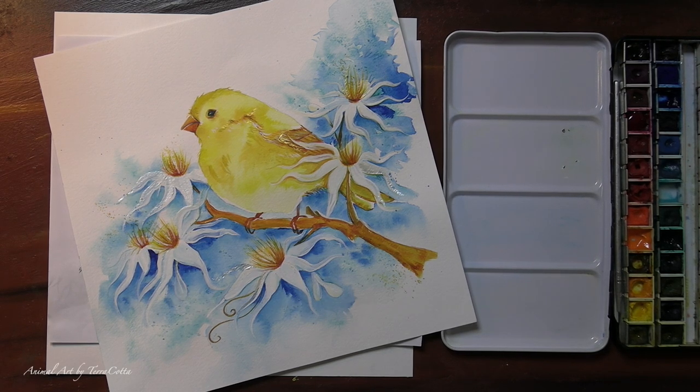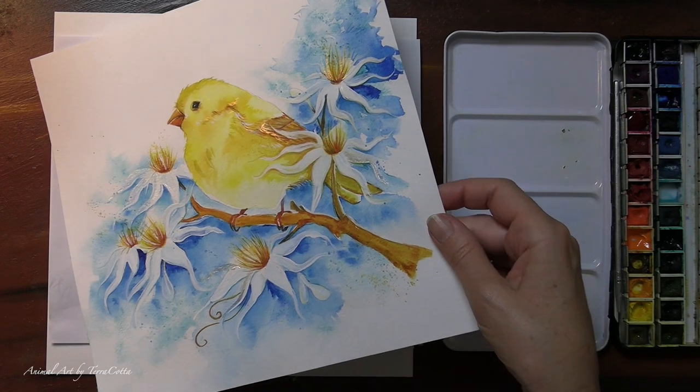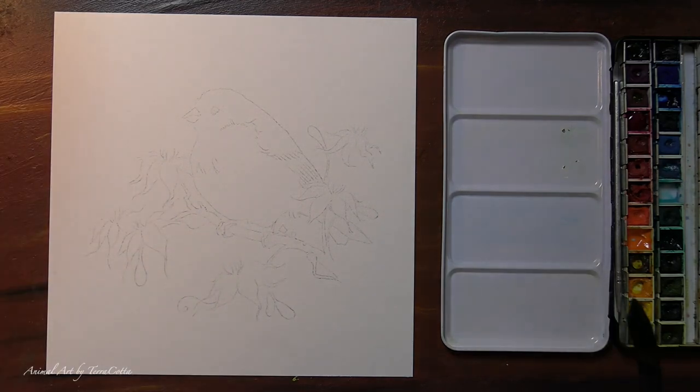Today we're going to be painting this little yellow bird and these fairy flowers. Right here we have our sketch — it's up on Patreon if you're interested, along with the full tutorial. Let me walk you through how I painted this.